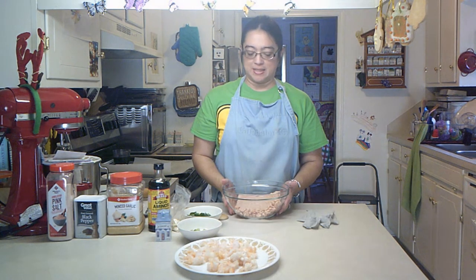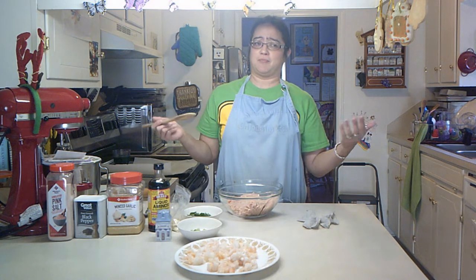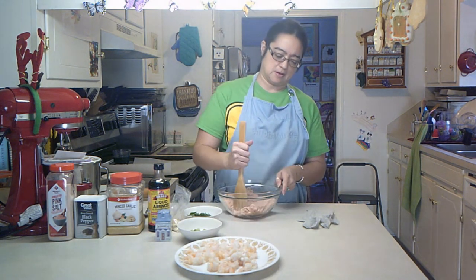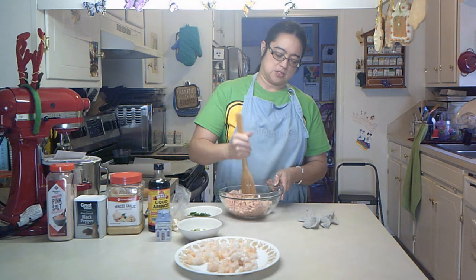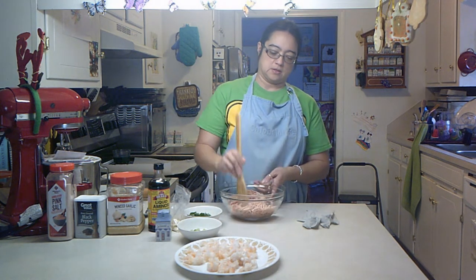I'm going to put my hair up, get an apron, and then we'll get started. All right, I am ready to begin. I've got my old apron on today because the black one shows everything — you get flour on it one time and there you go. All right, ground chicken always seems a little bit softer to use than ground beef. I'm going to go in with my shrimp and then we're going to season everything up afterwards.